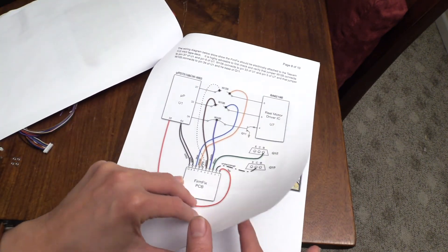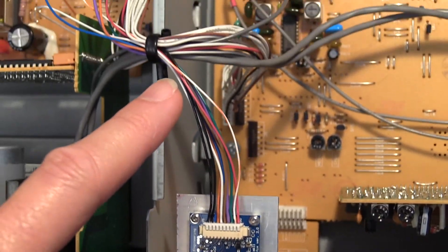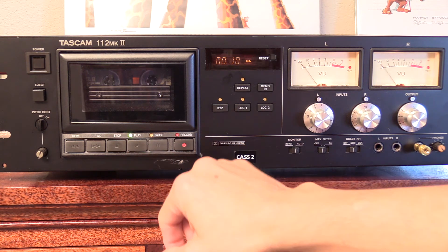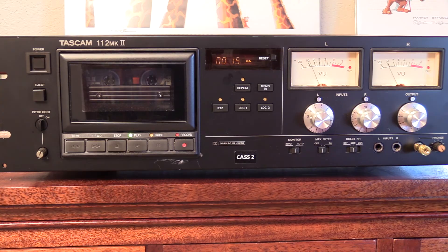Basically, everything you need to get this board installed inside your tape deck, just like you see here on my deck, so that your deck will be up and running without any hassle and in no time at all. Thanks for watching.